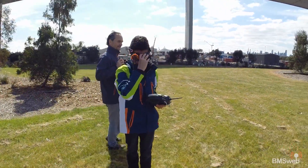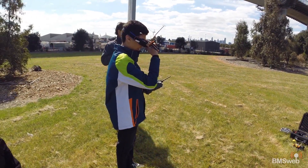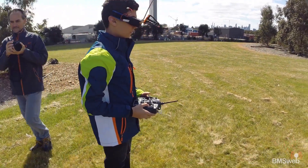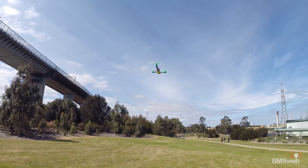Thomas is going to see how she goes — watch out, we've got some people around. This is very untuned. Waggle the tail, Thomas. It's armed, you're up in the air — how is it?